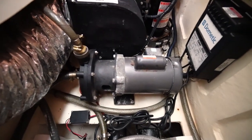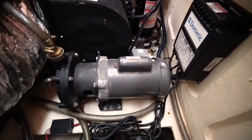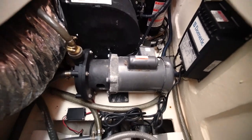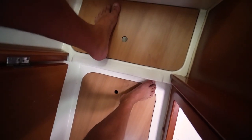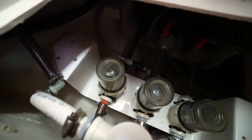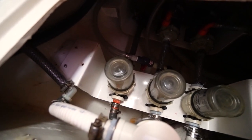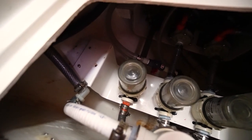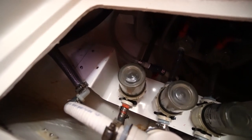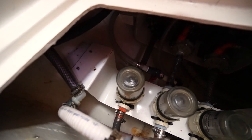That big pump is the first pump in the system and it pulls through a sea cock right under my feet — there's a hole in the bottom of the boat. Before it reaches the pump it goes through a sea strainer. Before running anything through a pump on a boat you want it to go through a sea strainer, otherwise you could suck a barnacle or anything in the ocean through the through-hull and ruin your pump. That strainer on the left is the sea strainer for our water-making system.